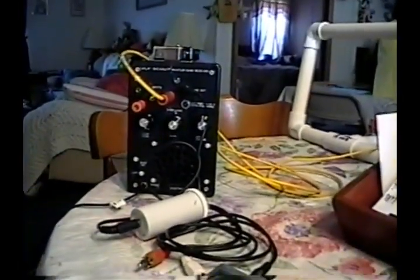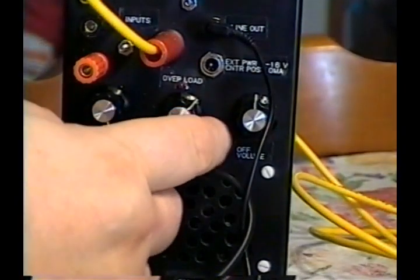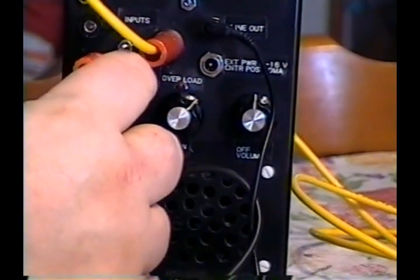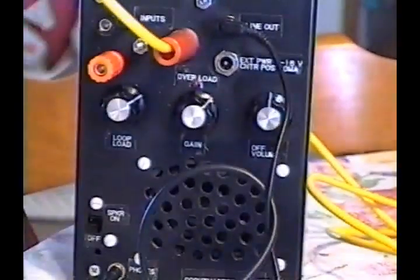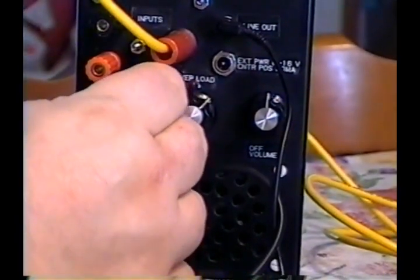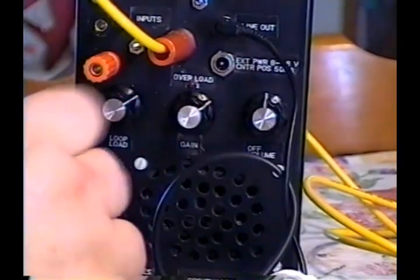One thing I really wanted to show — and it's important — is how the gain and loading controls on the VLF Scout can actually be used to evaluate the antenna or loop system. Here you can see the gain is turned up past halfway. The loop loading control and the gain control together let you actually evaluate your loop. This loop is a little small and it requires more than halfway on the gain, and that's where the amp noise comes from.